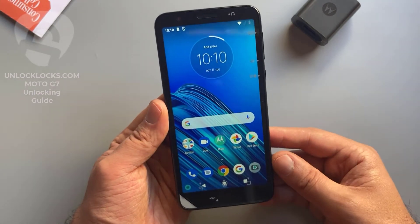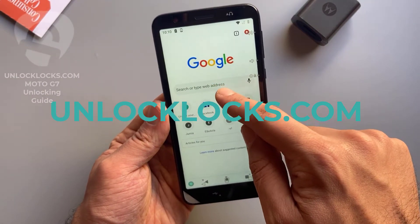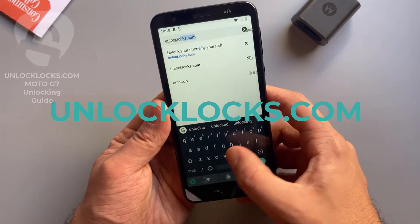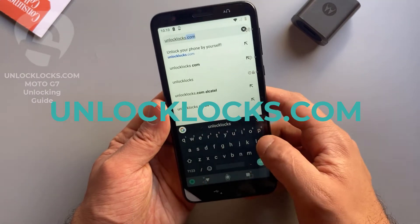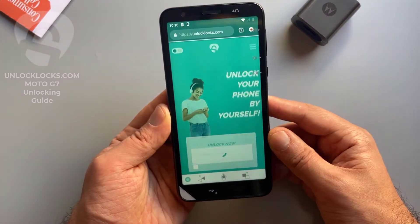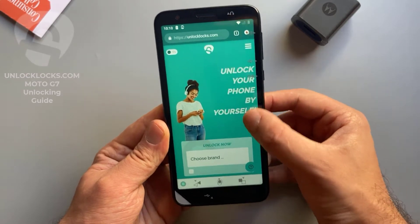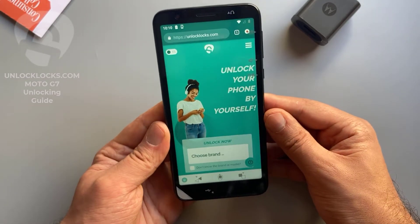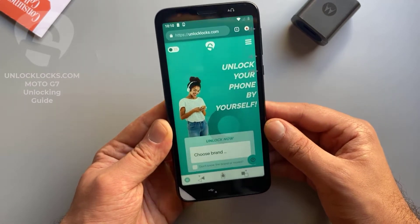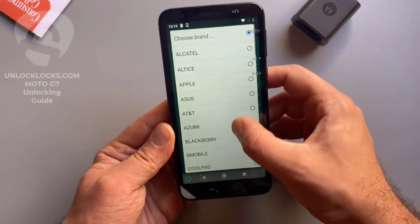Now let's go ahead to unlocklax.com to order the unique unlock code for this phone. As you can see, we are now at the unlocklax.com website. Here we will need to provide some information about the device, like the brand, the model, the IMEI, and the original network of the device.